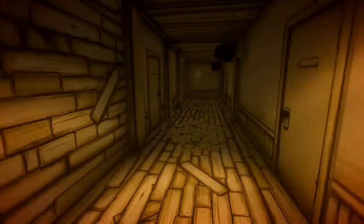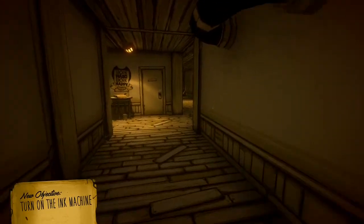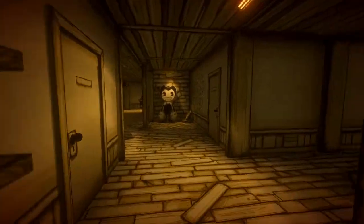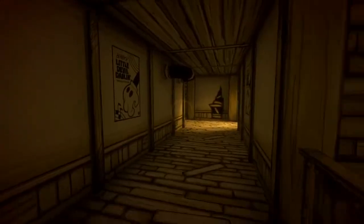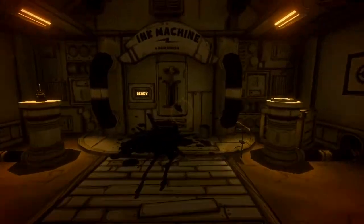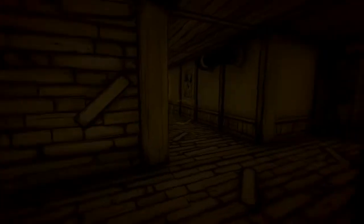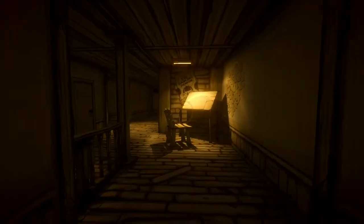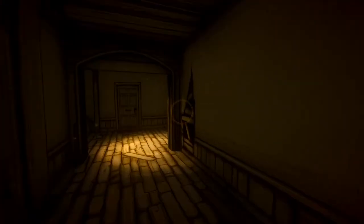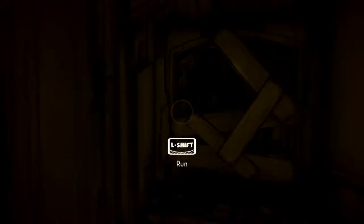Seriously, fix them leaks. Turn on the ink machine. So that means I come down here, and then — on! Then we come down here and face Bendy. Watch... yep, there he is. Inked you! Run! I knew that jump scare was coming and it still made me jump.